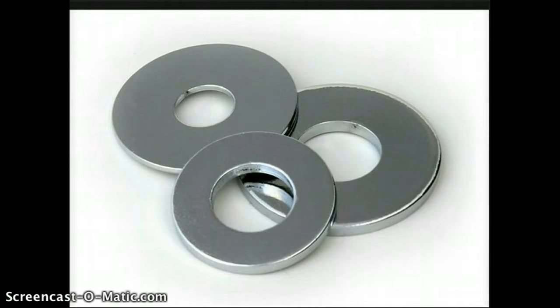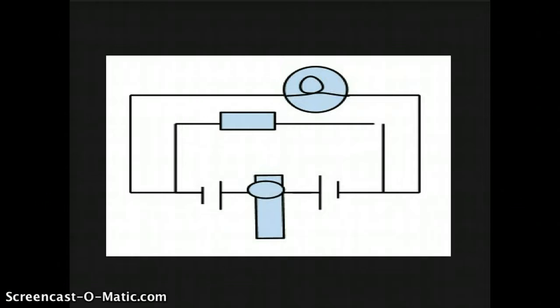And metal washers are conductors, like a conductor on a choo-choo train. Choo-choo. Okay, so back on to my story.